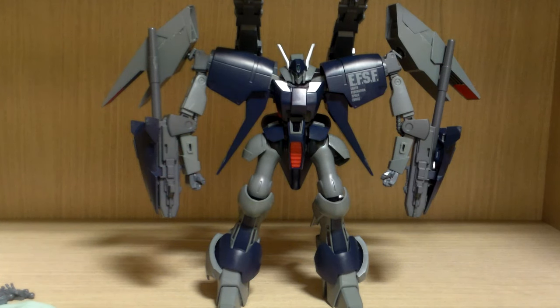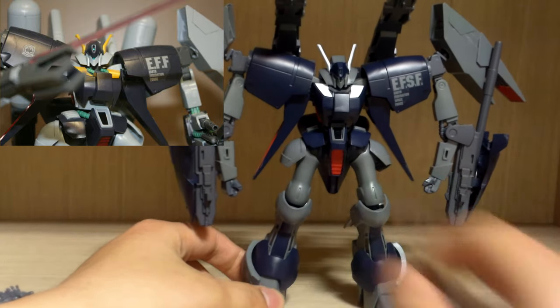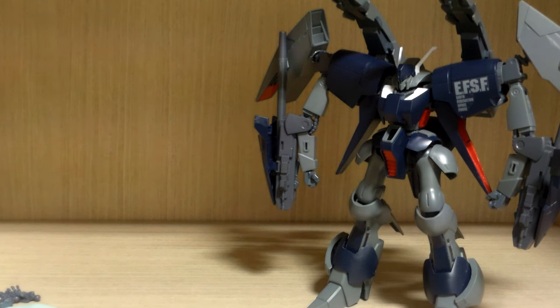This review is going to be different because a long time ago I made an HGUC Byarlant Custom review, so I'm not going to check the articulations on this kit too much since the base articulation is almost the same. I'm going to basically show the differences from the normal base kit and point out some interesting stuff.